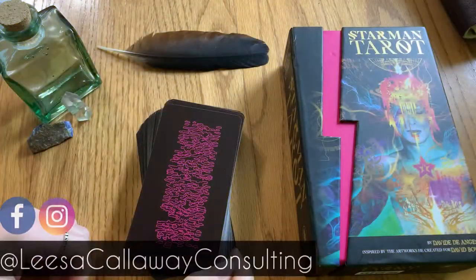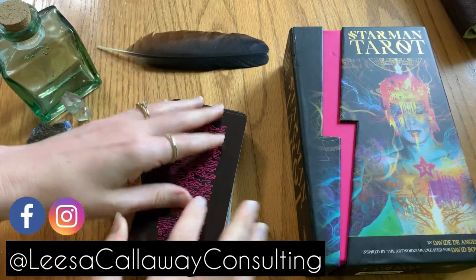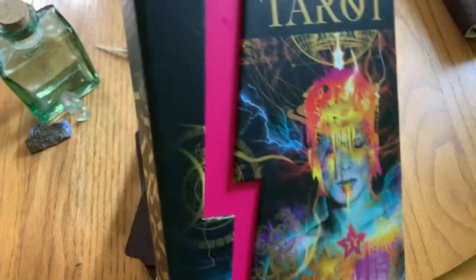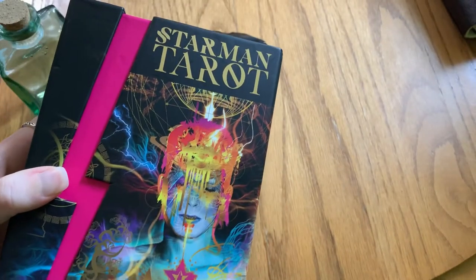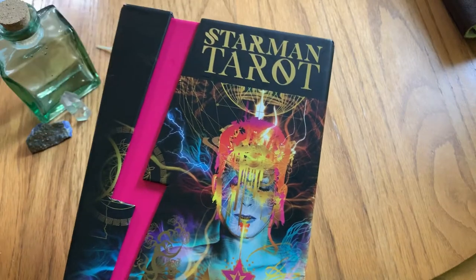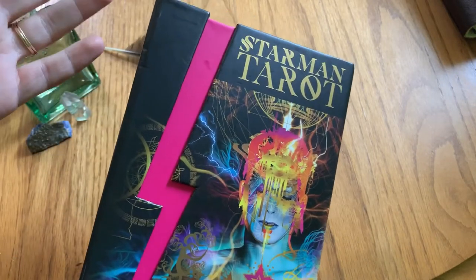Hey guys and welcome to my channel. If you haven't met me yet, I'm Lisa. I'm a certified tarot consultant whose goal is to help you leverage the power of the tarot to gain insights into yourself and make your life amazing. On this channel I do lots of tarot related videos like this walkthrough, so if you're new here, hit that subscribe button so you can find my other videos and deck walkthroughs.